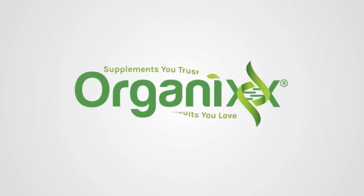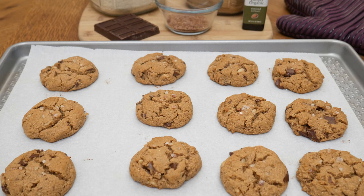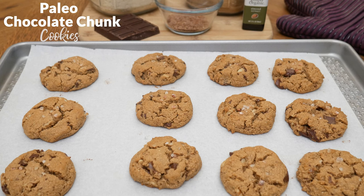Chocolate chip cookies are a favorite in my house — let's make a much healthier version today. My name is Katrina, welcome to the Organics Channel where every week we get together in the kitchen and create delicious and healthy recipes using real food and real supplements. Today we're going to be making paleo chocolate chunk cookies.